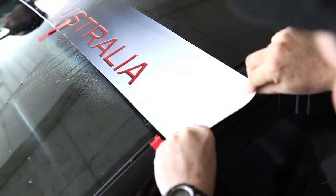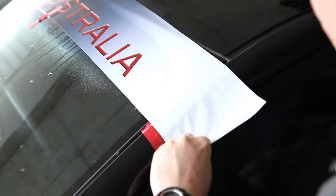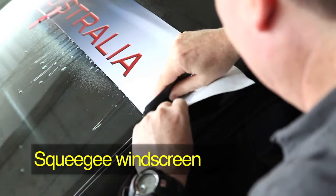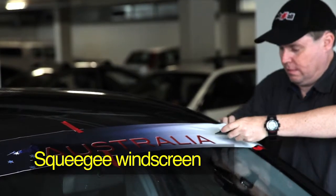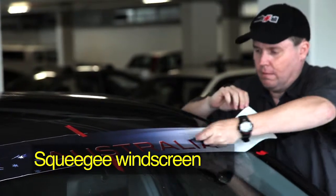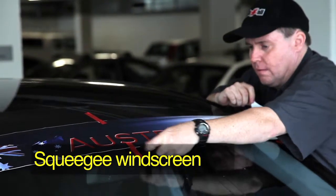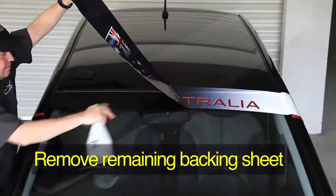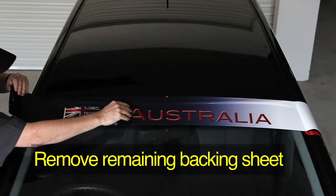Make sure the SunVisor is angled correctly with the windscreen. Squeegee the SunVisor onto the windscreen, starting from the centre and working toward the edges. Use the squeegee to push the water and air bubbles toward the edge. Remove the remaining backing sheet and tape from the centre of the SunVisor, and apply the other side using the same technique.